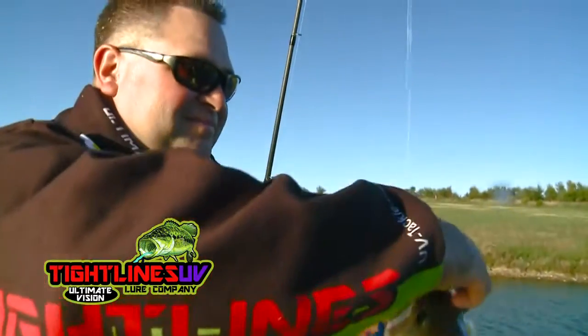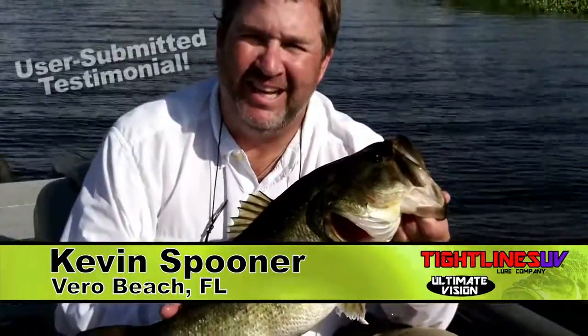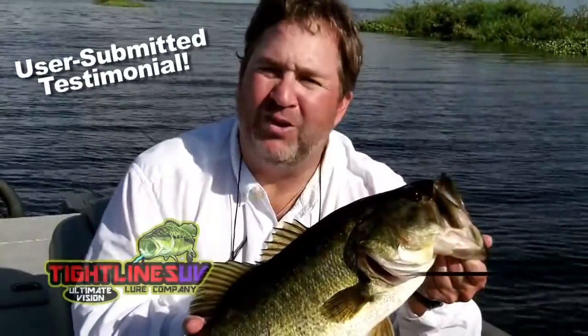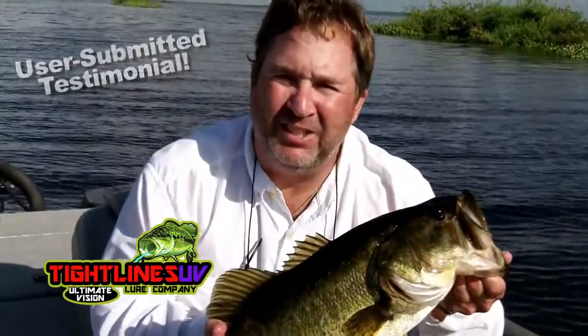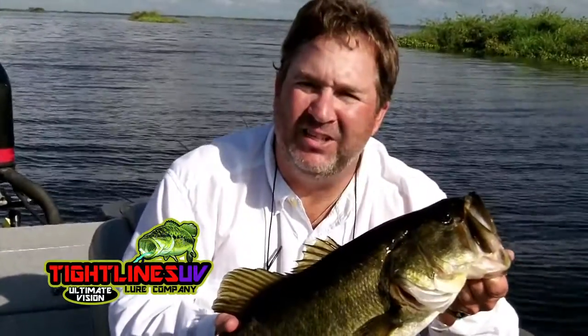So let's hear what casual anglers have to say about Tightlines UV. Kevin Spooner here in Florida with another Tightlines UV — caught a beautiful largemouth bass — and I'm here to tell you these baits are fantastic. You've got to give them a shot. The UV technology is unlike anything else you've ever tried. You need to get you some.